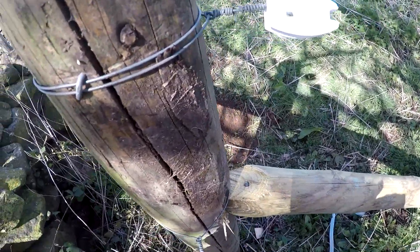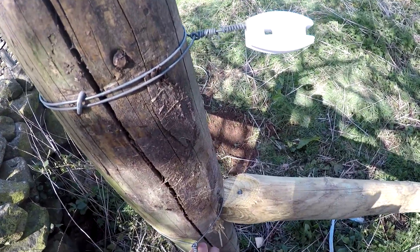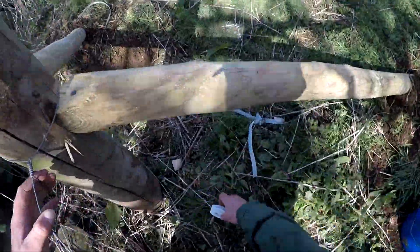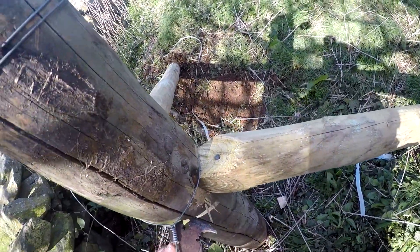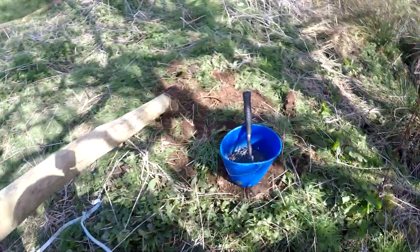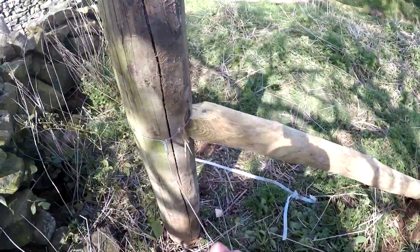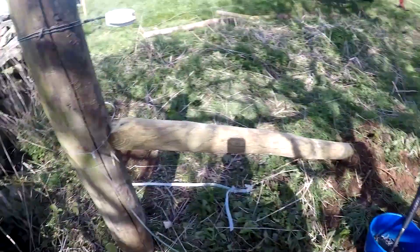It's been a while since the last video, but we've only really been doing a bit of fencing. I've got round with fertiliser — I've got the second dose to go on everything, on all the silage land. There's three hundred and eighty acres for first cut this time.